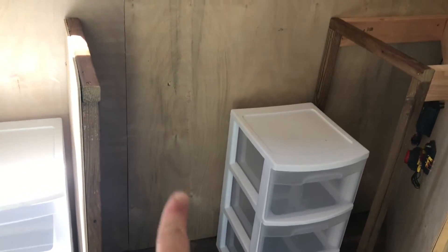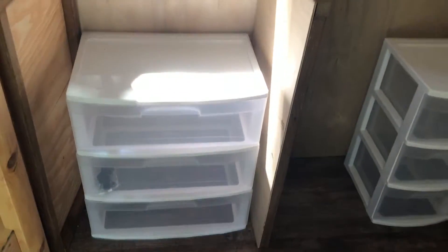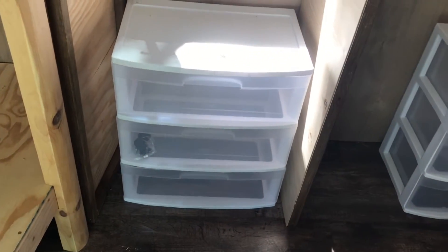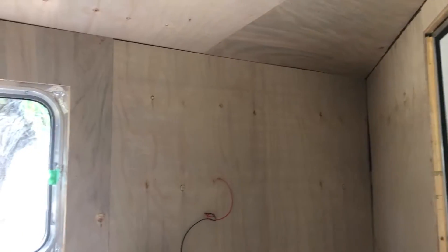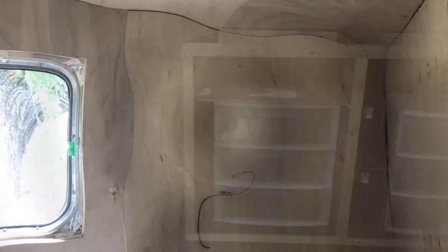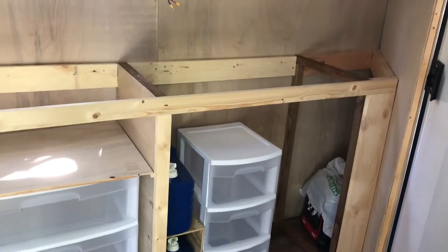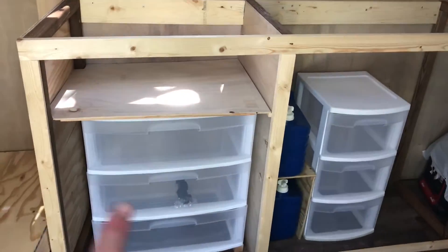Water supply and gray water are there with the sink, and then the extra set of drawers which can come out and give me access to the boundary. This will need a face front and then the top. I'm still trying to keep things as lightweight as possible, and then I've got to think about the upper cabinets. My Frankenstein kitchen is coming together.